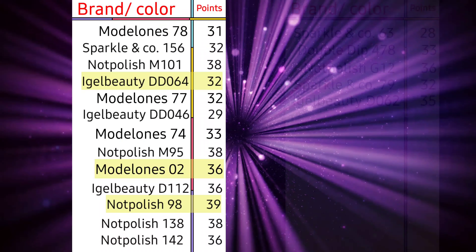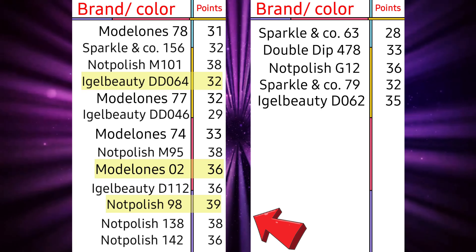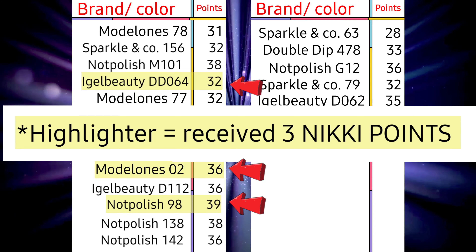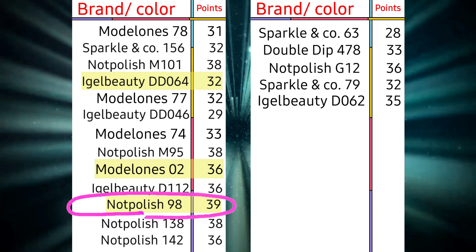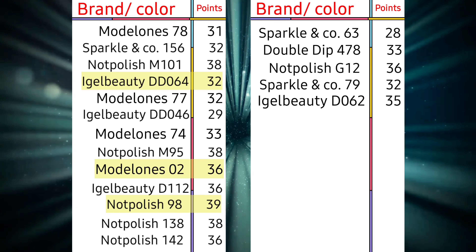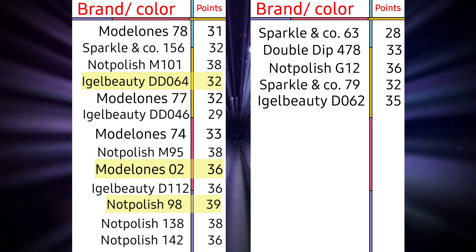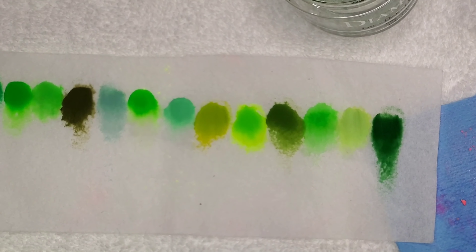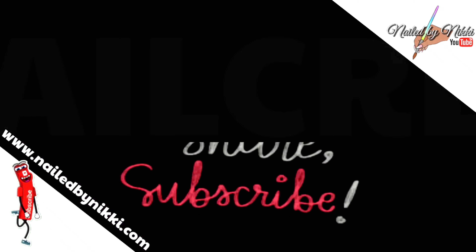Overall you guys, this is the final scoreboard — Not Polish definitely won, but the scores were really really close. So basically, if you want a bomb pink acrylic that's worth the price, creamy, smooth, and buttery, you gotta get color number 98 from Not Polish. But wait — the next color I'm swatching is green, and Not Polish did not win that one. Stay tuned to see who took out the champ. That's a wrap — I'll see you next time, bye!